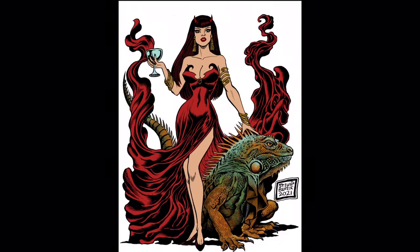It depends on what you're doing. With this piece, I knew what colors I wanted right off the bat — Mistress Ruby had the red dress, and I had the pictures of the iguana, so it wasn't too hard. But if I'm doing an original piece, I will think about color theory and what colors would best go together.